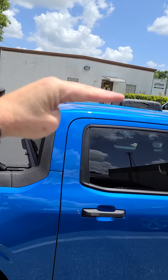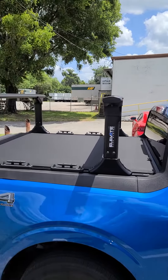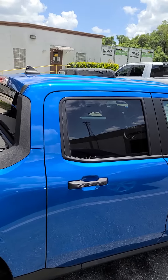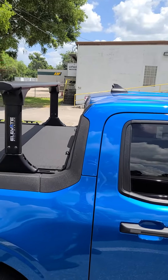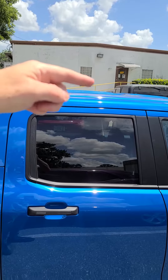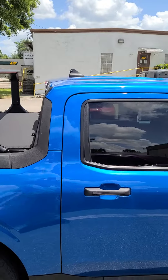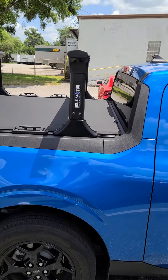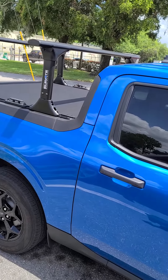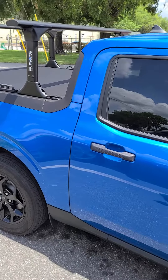Make sure whatever you set up on there is nice and stable so you don't beat up your cab. If you're going to extend something over that might wobble up and down a little bit, put some kind of cushion on it, or fasten it down so you don't have to worry about it messing up the top of your cab. In the future I might do some of that just to show a great way of doing it and securing it properly, but until then, hopefully this is helpful.